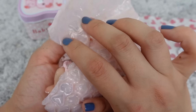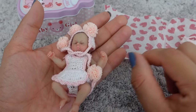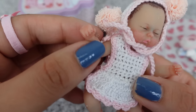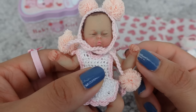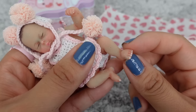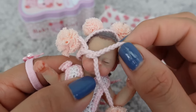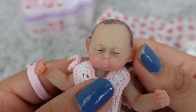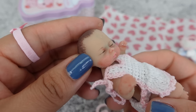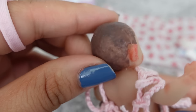Oh my goodness, are you guys ready to see her? She looks so real. Look at her arms — you can see her little fingernails, tiny little feet, her little legs. Look at that face! This is going to be my first baby with closed eyes; I don't own any silicones or reborns with their eyes closed. Look at her ears — she also has unpainted hair.